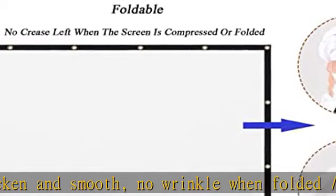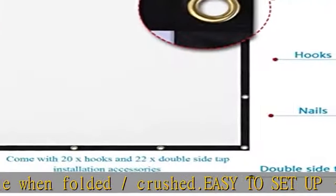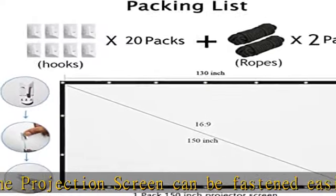The projection screen is thickened and smooth, no wrinkle when folded or crushed. Easy to set up — the screen can be fastened easily with hooks, ropes, bracket, nails, or double-sided tape on the wall or mount. 16:9 screen format, diagonal 150 inches, 130 x 73 inch viewing area.